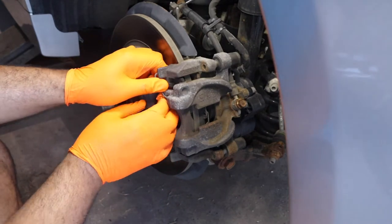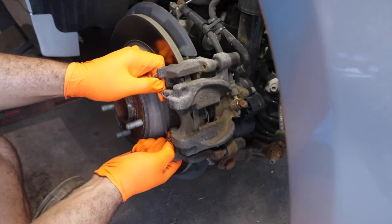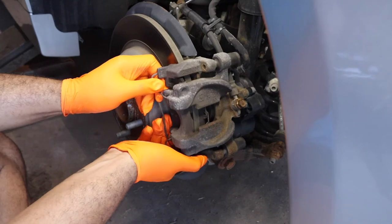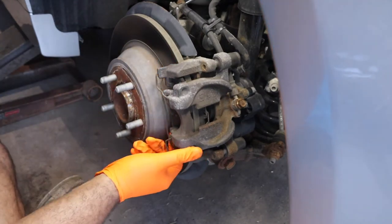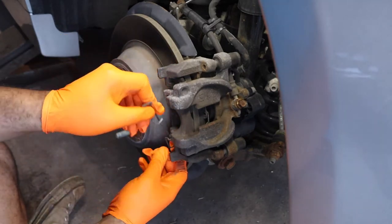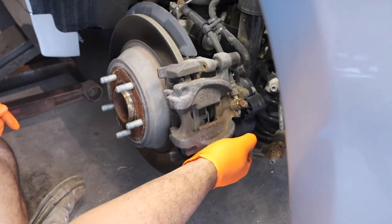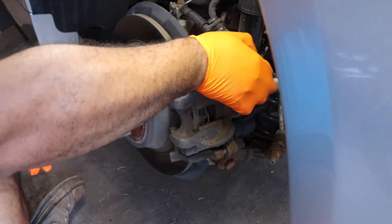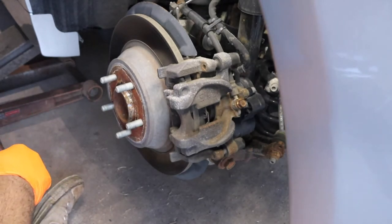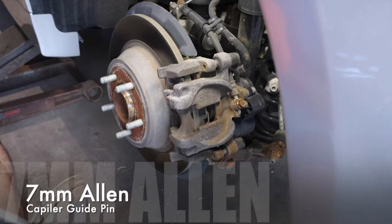First things first, we're going to pull off this clip. The other side came off nice and easy; this side for some reason is giving me a hard time. There we go. We're going to pop off our two caps for our guide pins — set that aside. You're going to want to make sure you have those caps. Now we're going to remove those guide pins, and they are an Allen.